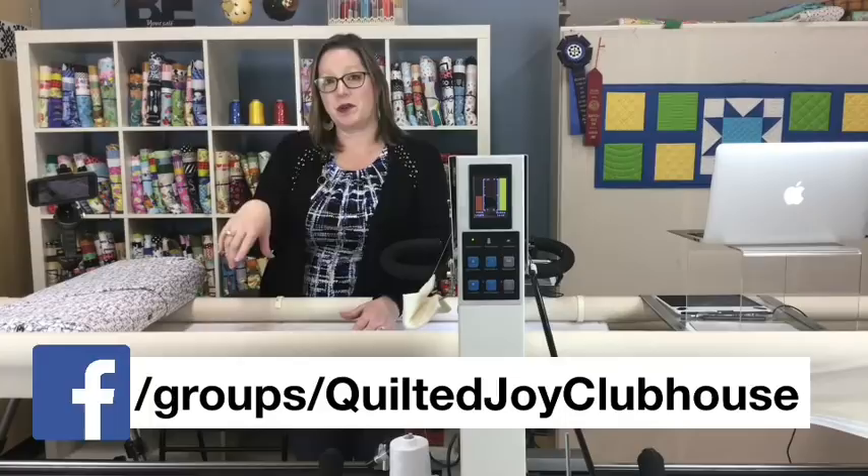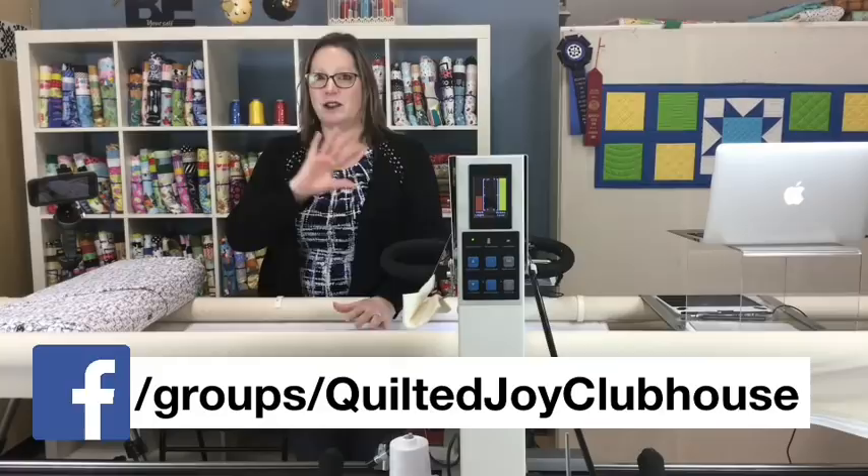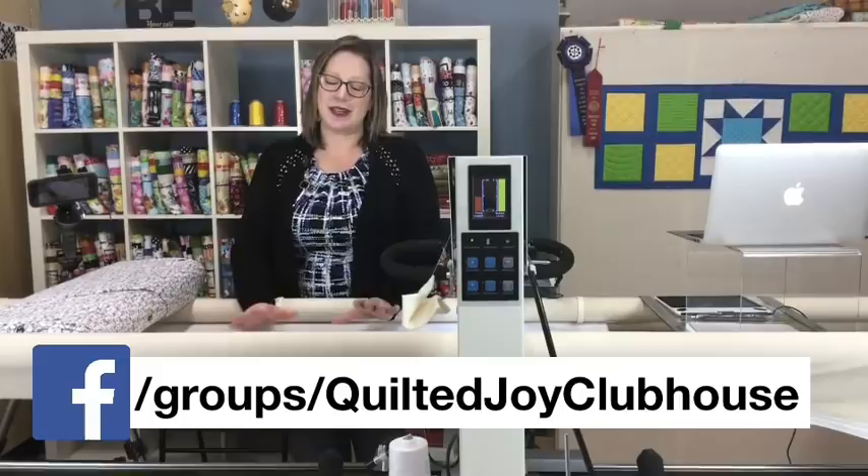Don't you love looking at other people's spaces? If you would like to share your space, we would love to have you volunteer. You can send us a message through the Quilted Joy Clubhouse Facebook group or email Angela at quiltedjoy.com or use our contact page at quiltedjoy.com. Don't think that you have to have some fancy area — it can be in your basement. Whatever you have, we'd love to take a look at it.